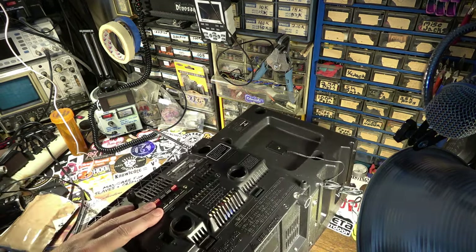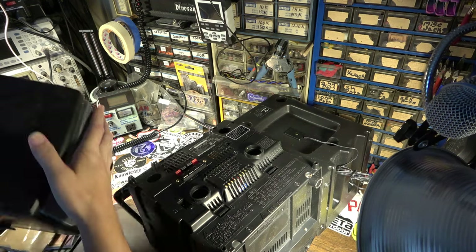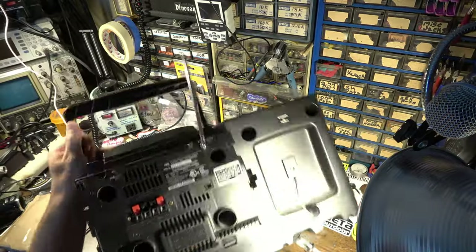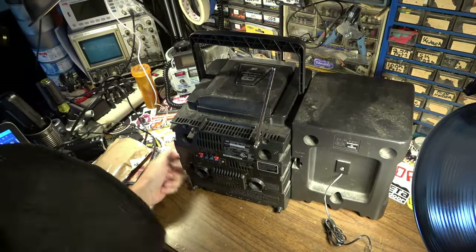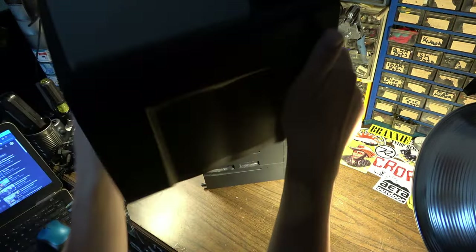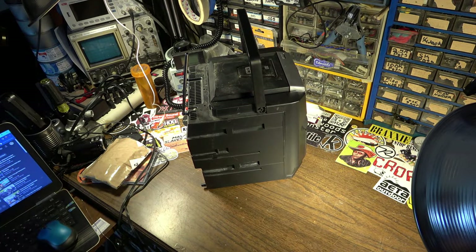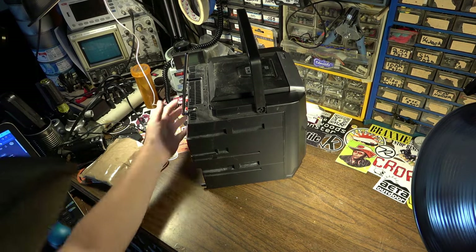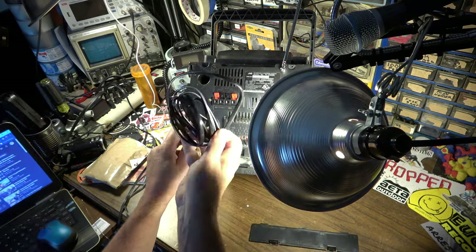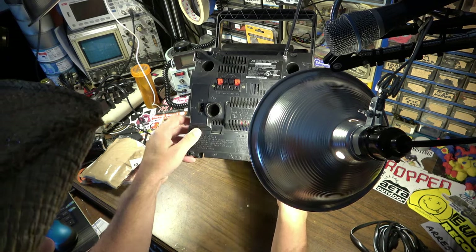It slides backwards — okay, got it. There's definitely something inside here rattling around. Yeah, I can hear something inside. There we go — there's something inside of this too. How the hell did it even get in there? Oh — it came through the bass port on the front. There are screws way down in there; I'm going to need a long screwdriver. And there's the power cord — so it did come with the cord, that's cool.